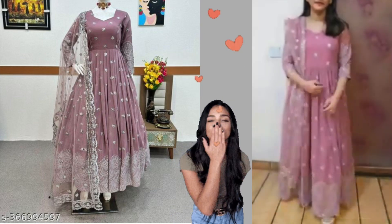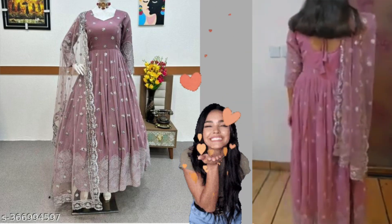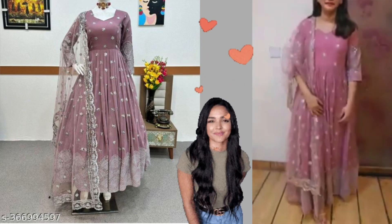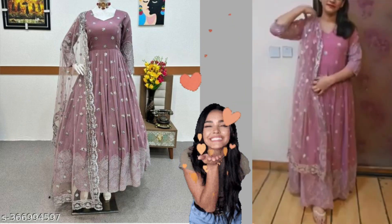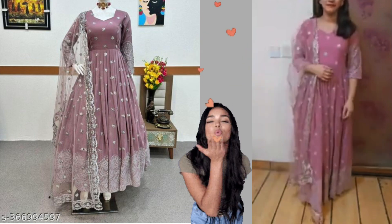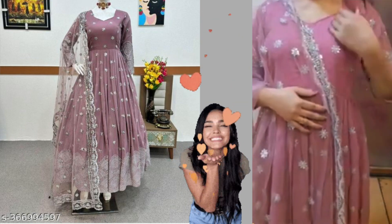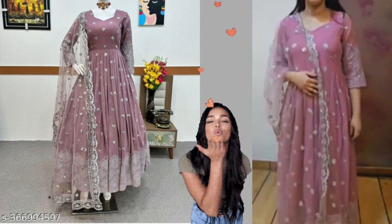This is a sweetheart neck. Now let me explain — this is a sweetheart neck. This is a pad for the bodice. It's not just a pad; it has only a bodice, and the bodice is very soft.